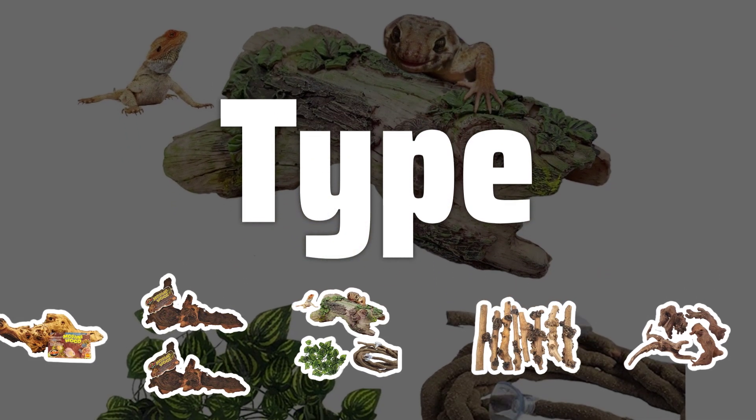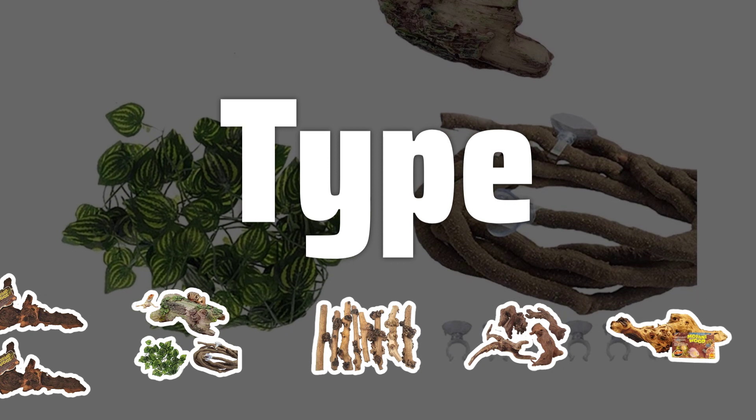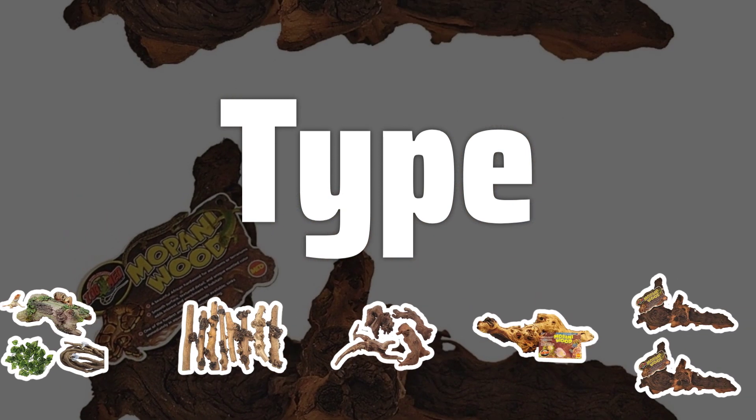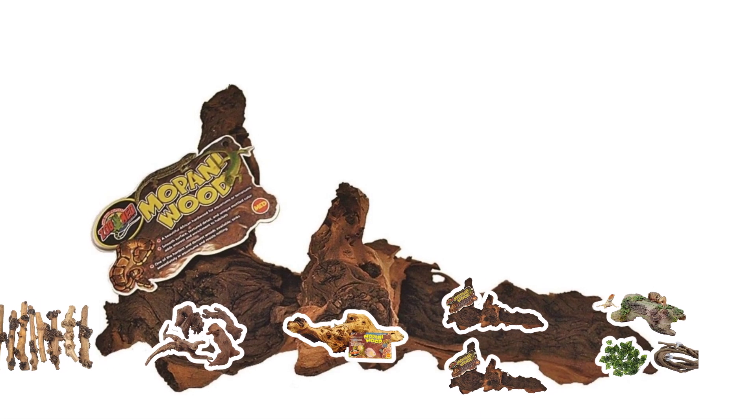The type of wood you choose is crucial in ensuring it is safe for your aquatic life. Popular choices include driftwood and mopani wood, which are specially treated to be non-toxic and suitable for underwater environments.